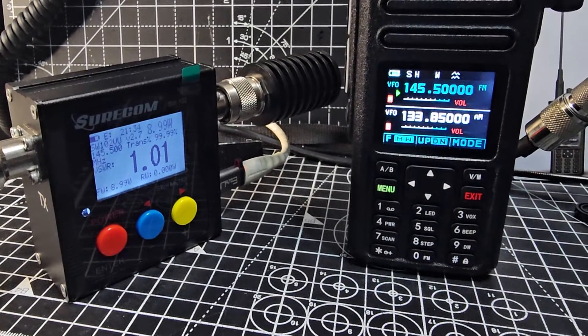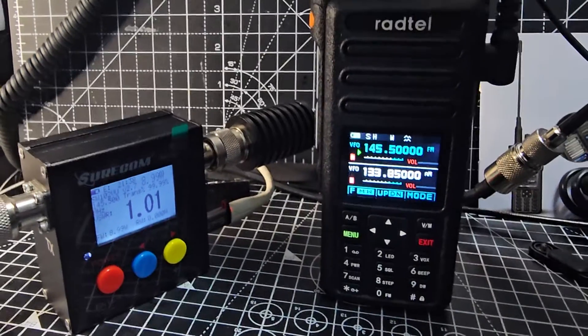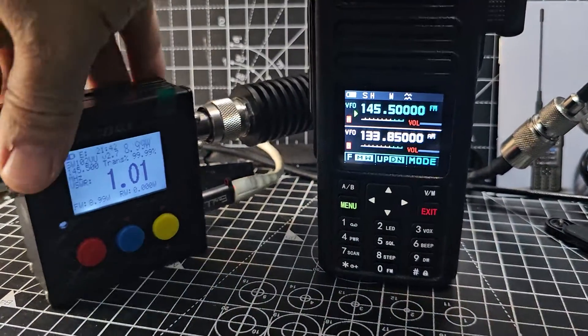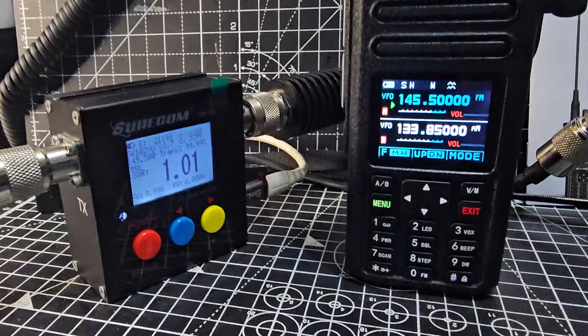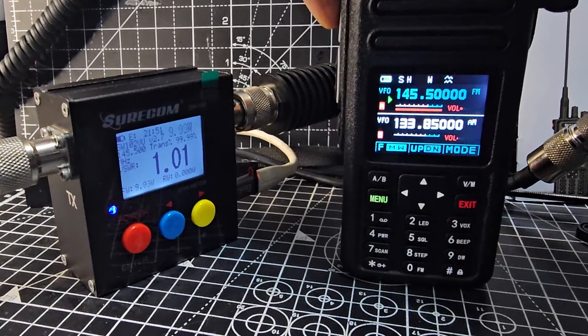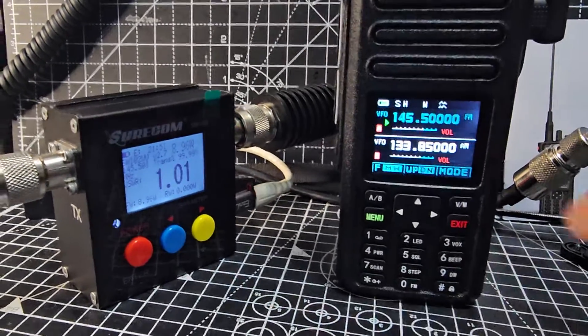Welcome to my channel. The Radtel 730 advertises as a 10-watt radio — VHF, UHF, Airband — it's actually a six-band radio. We've got it hooked up here to my power tester. It's a budget power tester but it works okay. If I press the PTT on high power, you'll see that it's nine watts. I think that's quite good.